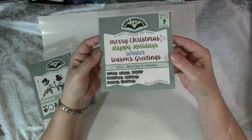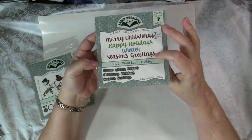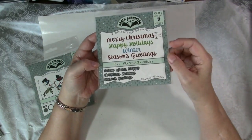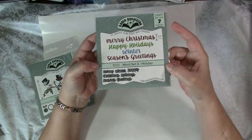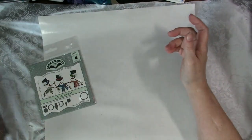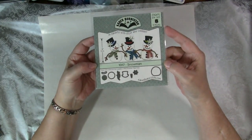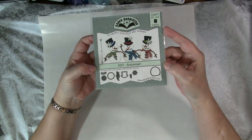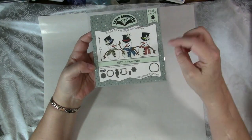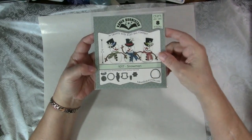Here are some perfect words for any Christmas card: Merry Christmas, Happy Holidays, Winter, and Season's Greetings. This is her Word Set 3 — she has a couple of other word sets too, all in this really fun font. And last but not least are these really cute snowmen. I love snowmen and we can make them with all sorts of accessories: the scarves, the hats, and the snowflakes with this die.